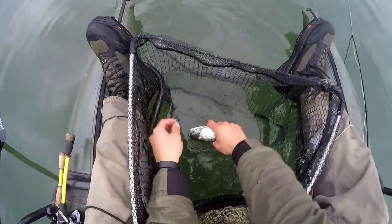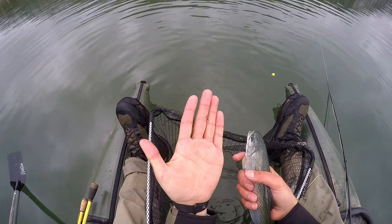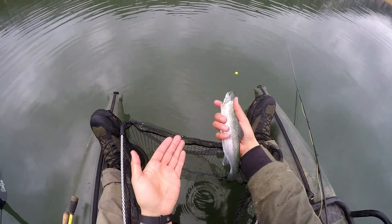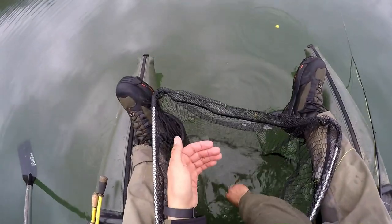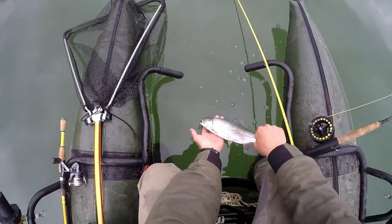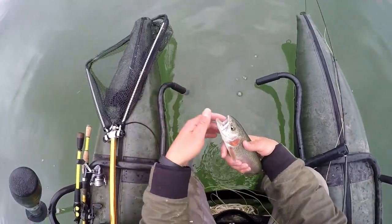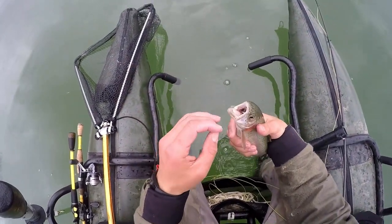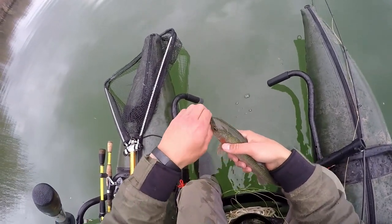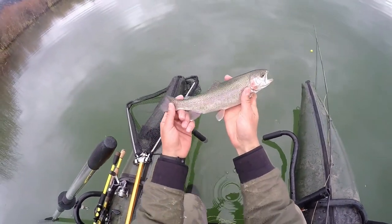He took the olive chironomid, and that just goes to show that having two different colors can really pay off — who knows if he would have eaten the black one. Let her go quickly, no point keeping her out too long. Look at that cheek on it — all wrapped up. He ate the black chironomid, the deeper one. The cheek on that guy is very pretty — very nice.